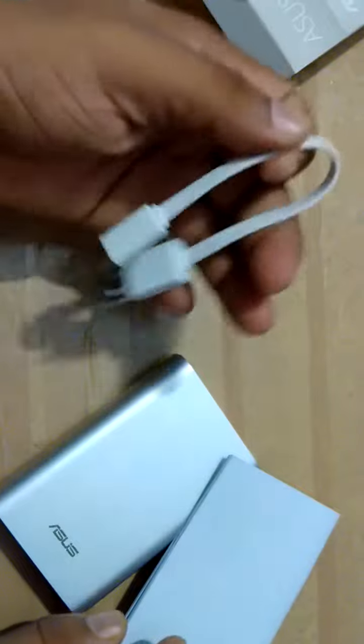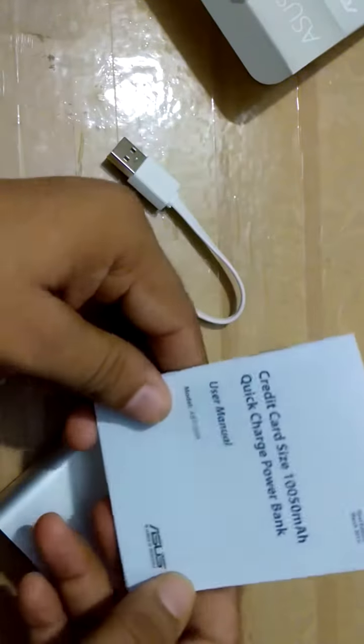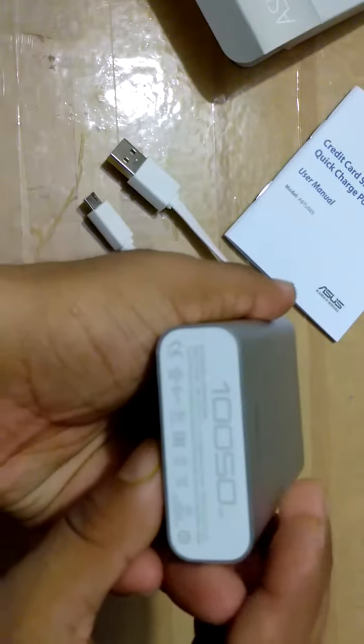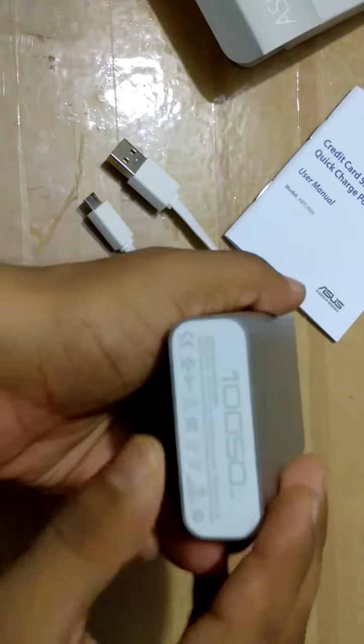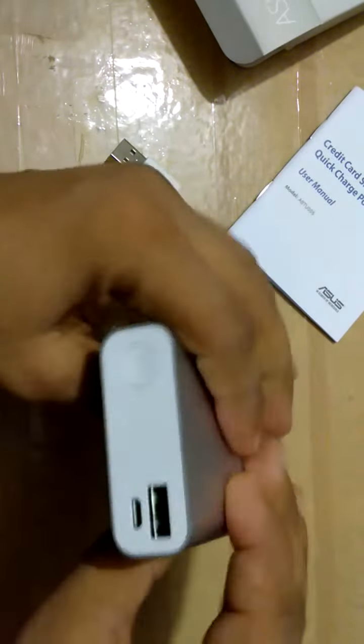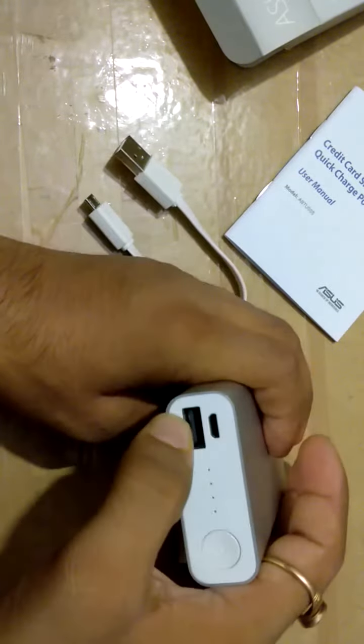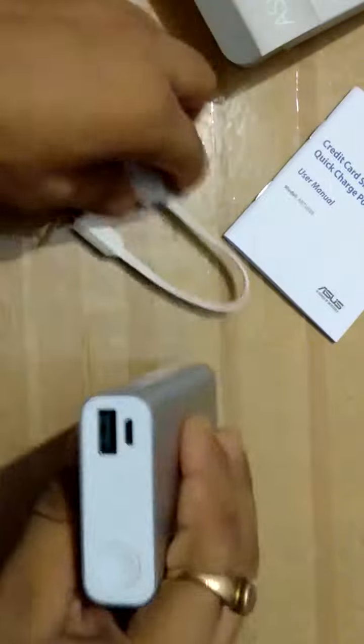Now let's see what else is inside this box. The box contains a charging wire and a user manual. You can see the 10,050 mAh capacity displayed on the unit. It also has a power button, an indicator, and a USB port.